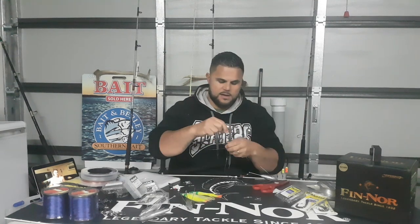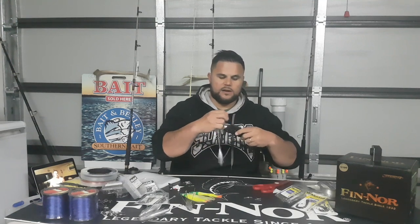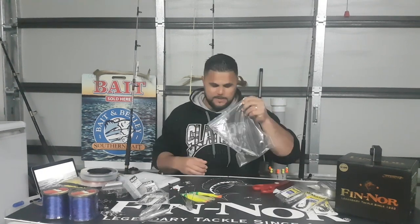Using ziploc bags is also great — you can label them. I'll scribble on the bag '80-pound trace, 8/0 hooks' and so on. That means when I'm out there I know exactly what I've got. When setting up my tackle bag I take what I need, not excess or wrong gear. With fishing you can get excited and forget things, but if it's all in labeled bags it's a matter of grabbing five or six bags, putting them in your tackle bag, and off you go. Stick the rig inside the ziploc bag, scribble the details, and that rig is set to go.